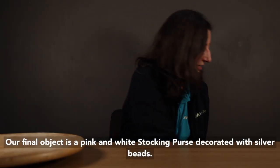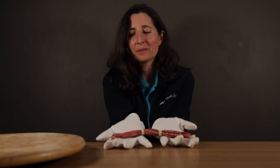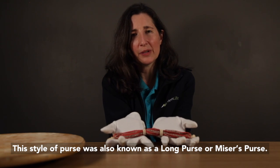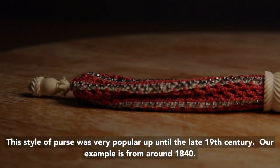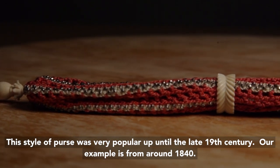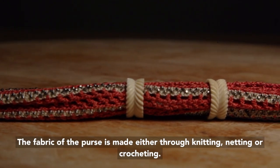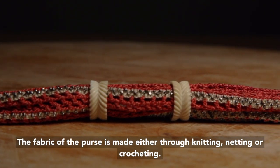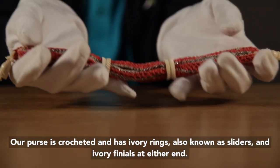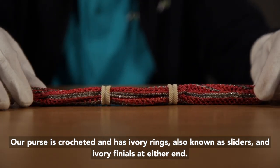Our final object is a pink and white stocking purse decorated with silver beads. This style of purse was also known as a long purse or miser's purse, and was very popular up until the late 19th century. Our example is from around 1840. The fabric of the purse is made either through knitting, netting or crocheting, which makes the purse quite stretchy and enables it to expand. Our purse is crocheted and has ivory rings, also known as sliders, and ivory finials at either end.